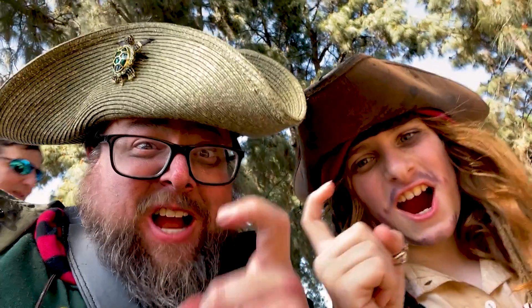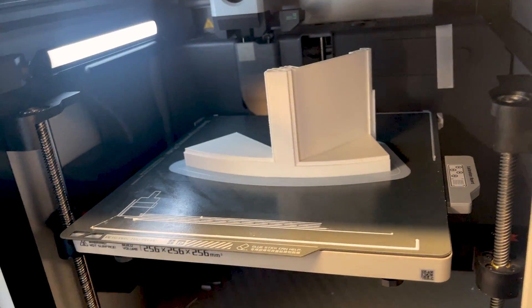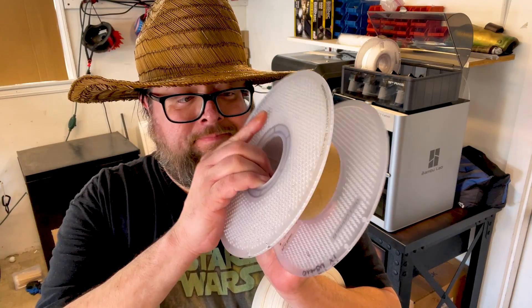To celebrate, I went out carousing all around the neighborhood. At about 8:30pm, the filament on the ABS spool ran out, stopping the part that was in progress about halfway through.